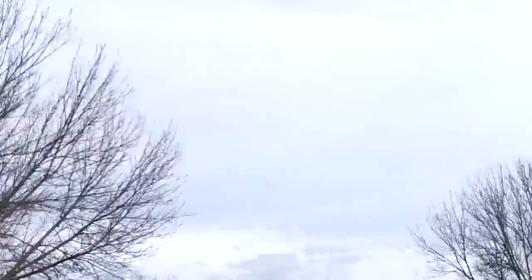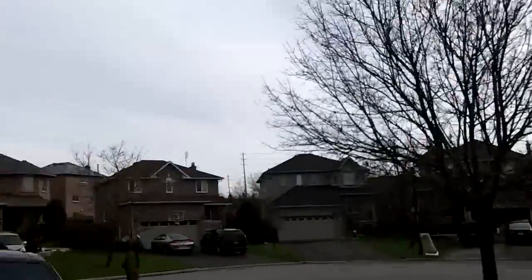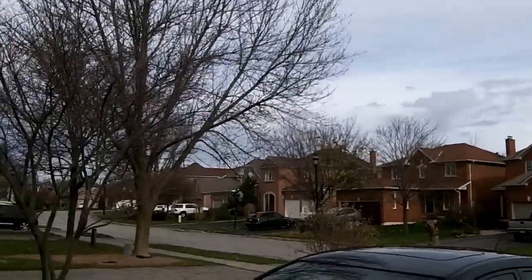Beautiful day today actually. Not so sunny and bright, but it's almost 14 degrees Celsius out here, which is really unusual for November the 11th. And last night we had thunder and lightning, which is really unusual for mid-November.